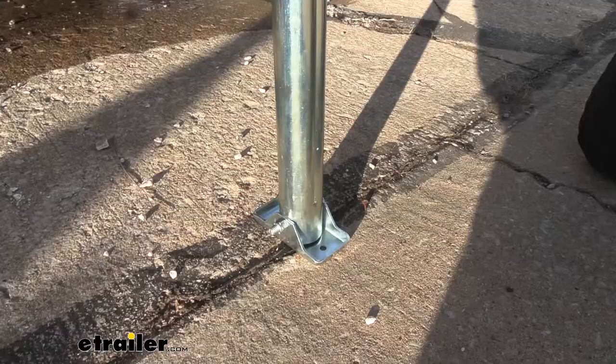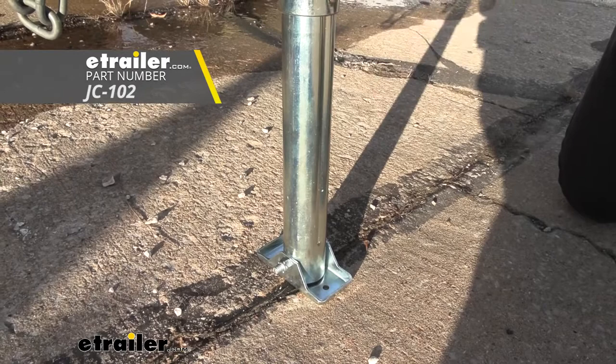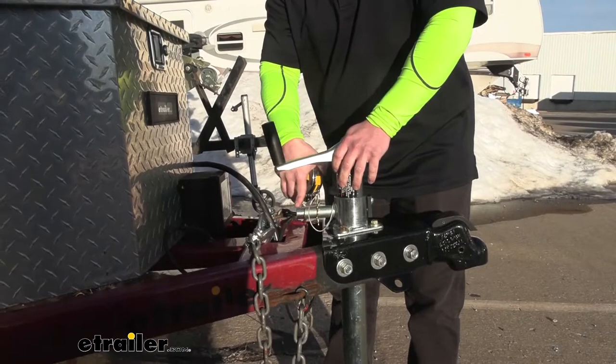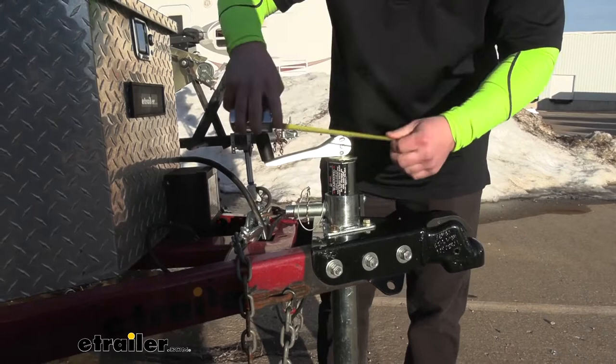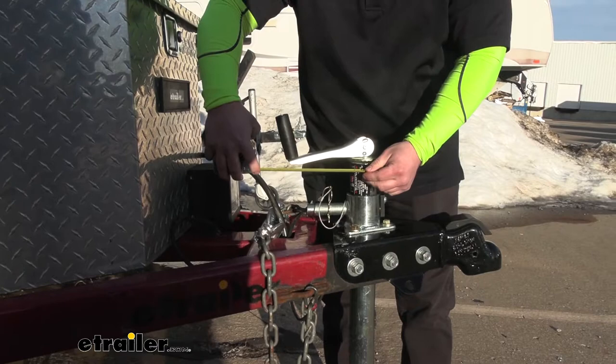It also includes a foot plate, but if you'd rather have a wheel caster, you can get one of those — that's a separate part on our website. That way, if you want a wheel at the bottom so you can move the trailer around while the jack is down, you can do that. This lever sticks out from the jack, which is not on your standard jack, so make sure it doesn't make contact with anything on your trailer. Measuring from the center out, it's about four and three quarters inches, and six and three quarters inches with the handle.